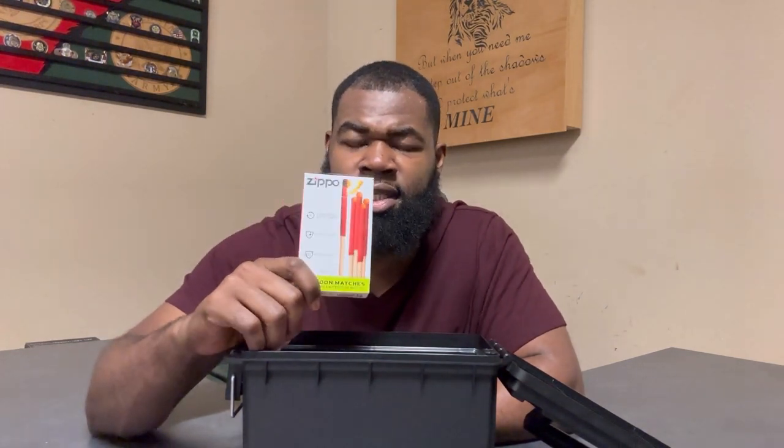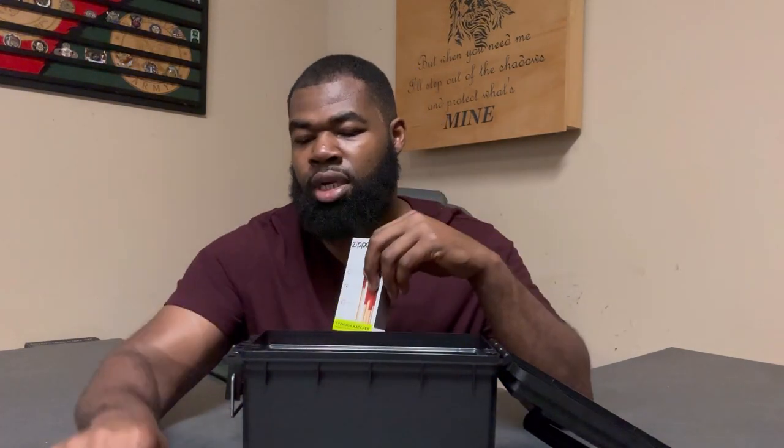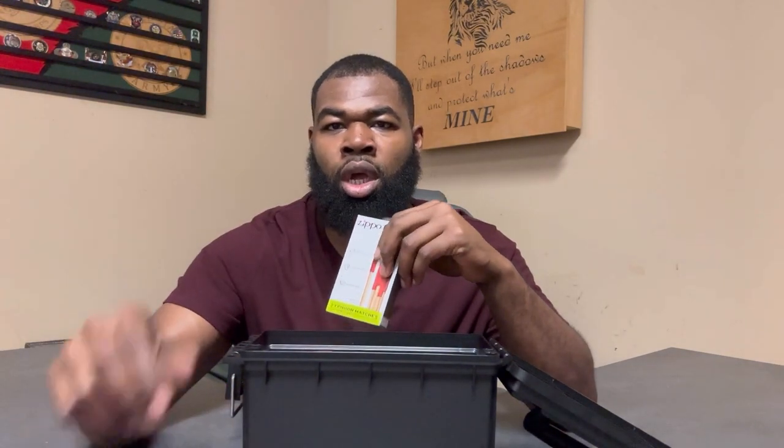Next I've got some Typhoon matches. If you don't know these, they hold up very well against strong winds and wet conditions — hence the name. This stuff is redundant, but you may find yourself in a situation where you prefer or have to use these versus a lighter, especially if weather conditions are more extreme.